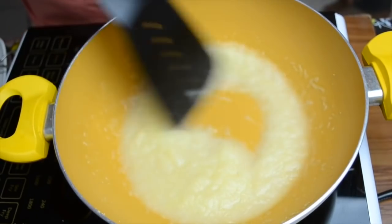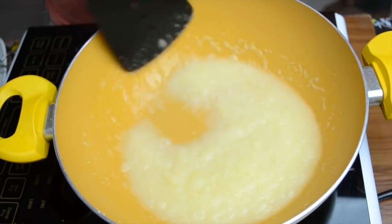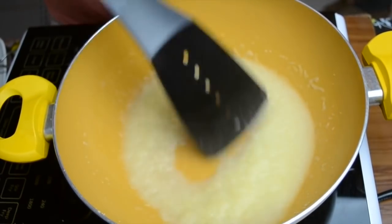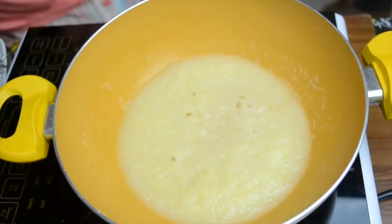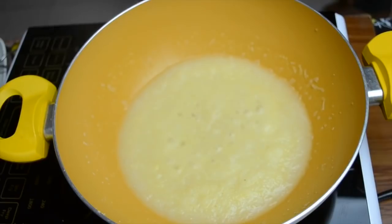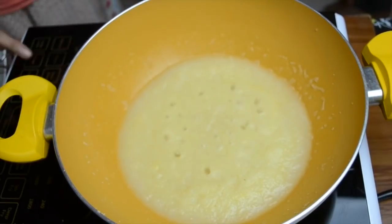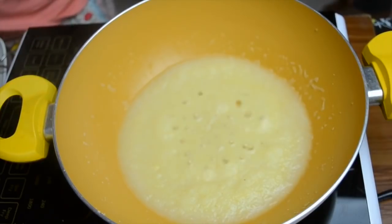Cook for a few minutes until both the apple and the suji are cooked. It will keep absorbing the liquid as it cooks, so you may need to add a little more water if necessary. It barely takes five minutes and is very easy to digest. Because semolina is made from wheat, it is also a good option as a wheat cereal for babies.